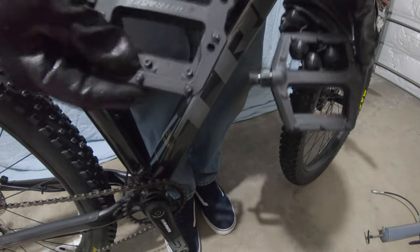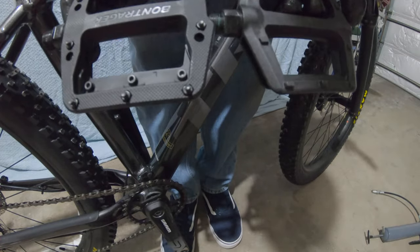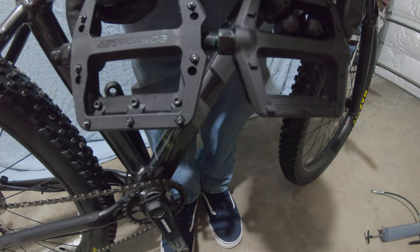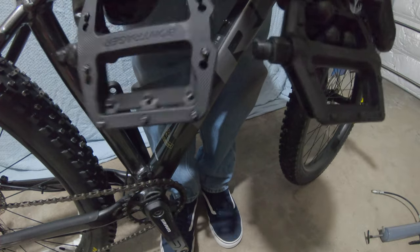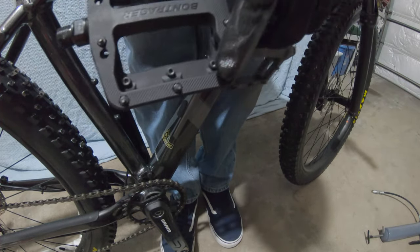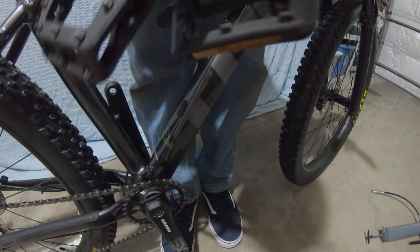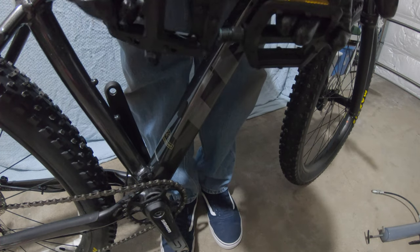I've got the pedals out of the box. These are the new ones and these are the old ones. For comparison, you can see the new pedals are significantly bigger, so they are somewhat heavier just because they're bigger. These new ones also have metal studs in them, while the old ones just have plastic studs — they're a more aggressive design.